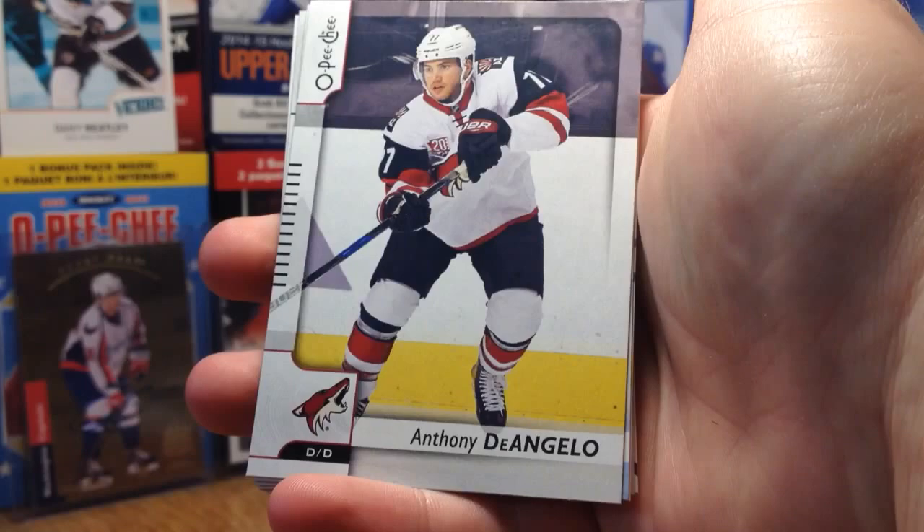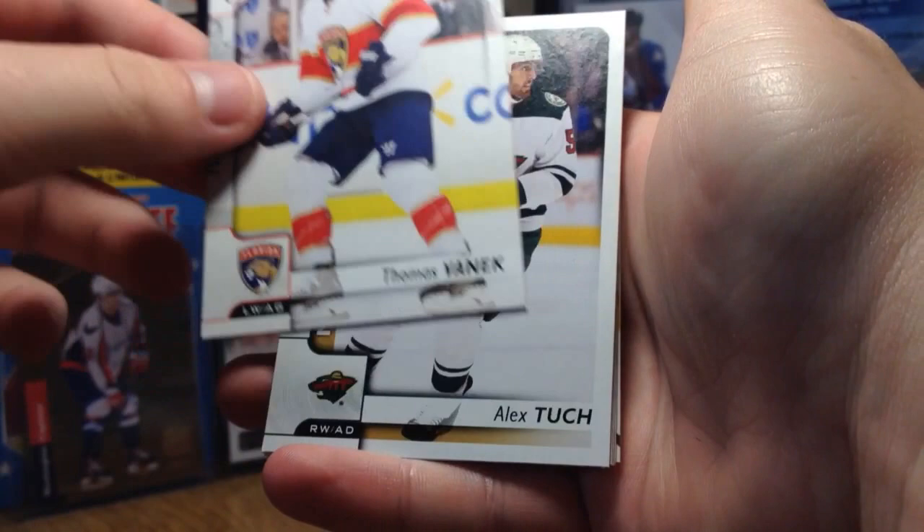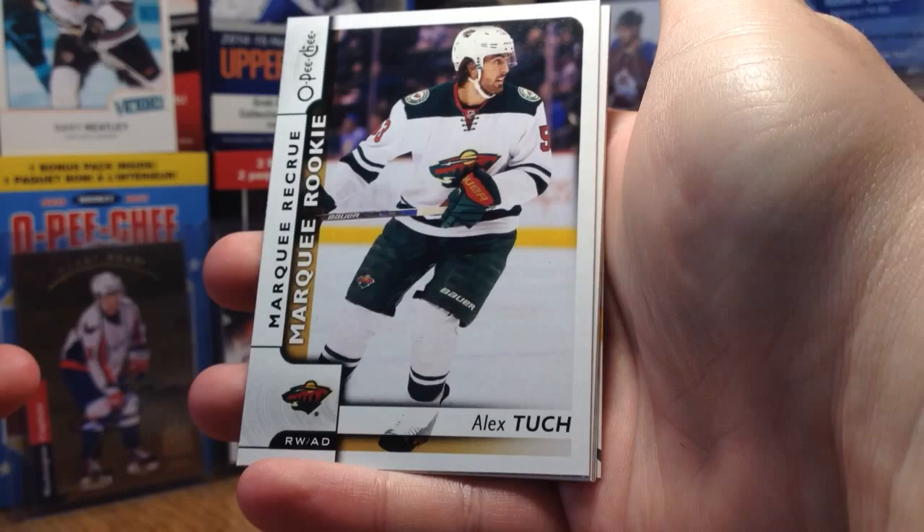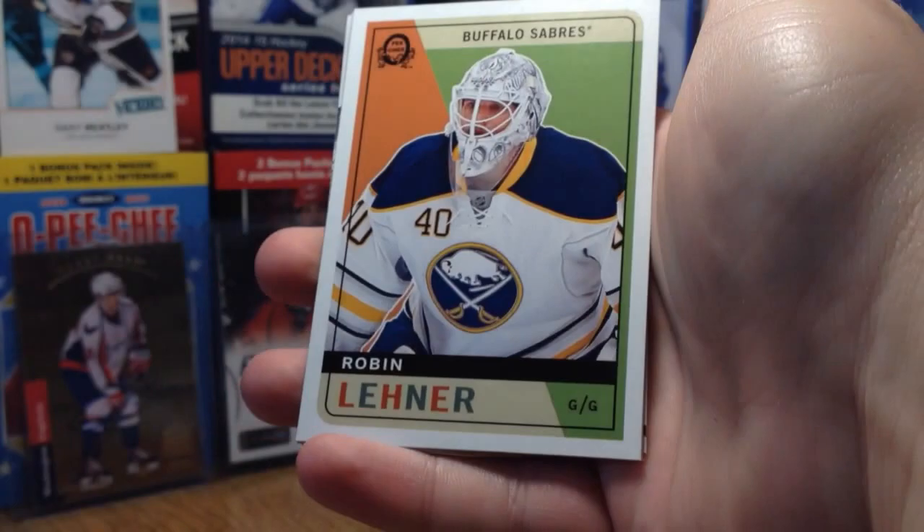Continuing on. Anthony D'Angelo, Carter Hutton, Thomas Vanek. And we've got a Marquee Rookie of Alex Tuck — that's not too bad. He's on the Vegas Golden Knights now, probably going to be on the team. These cards are very cheap, but they are early rookies of certain players.